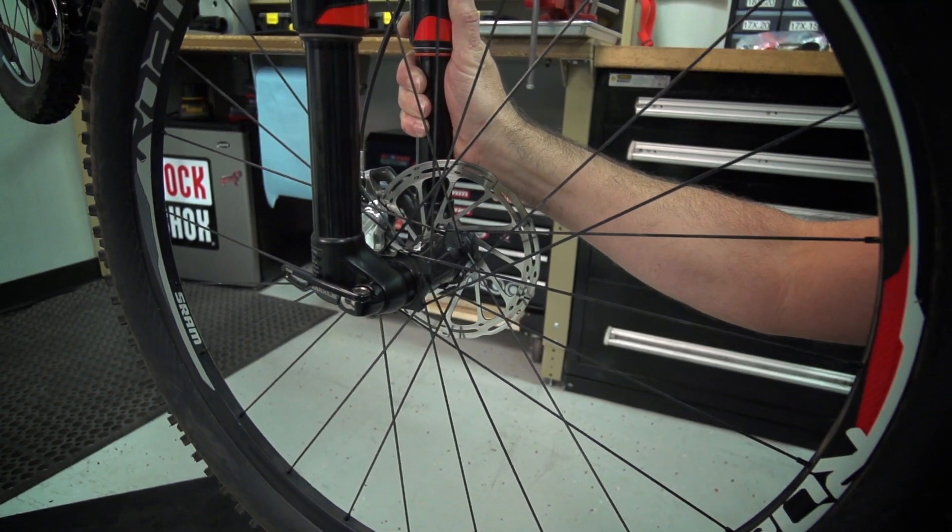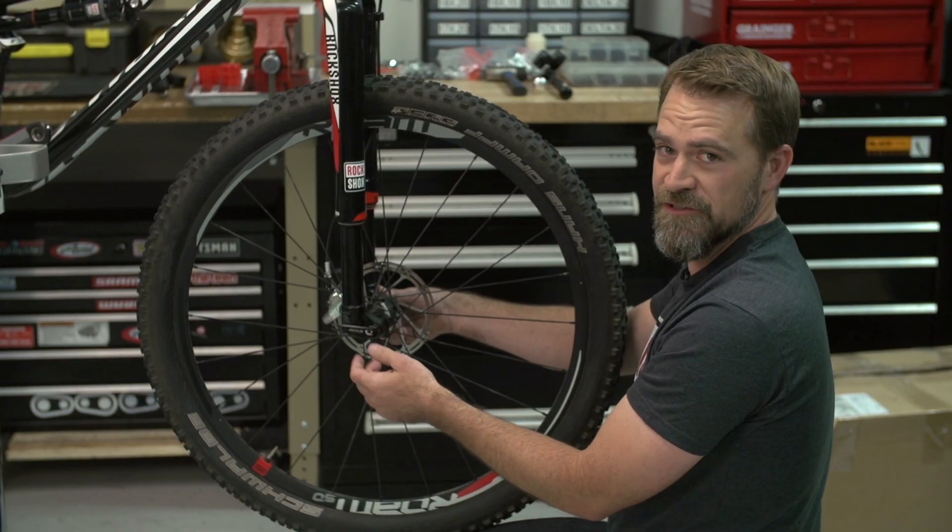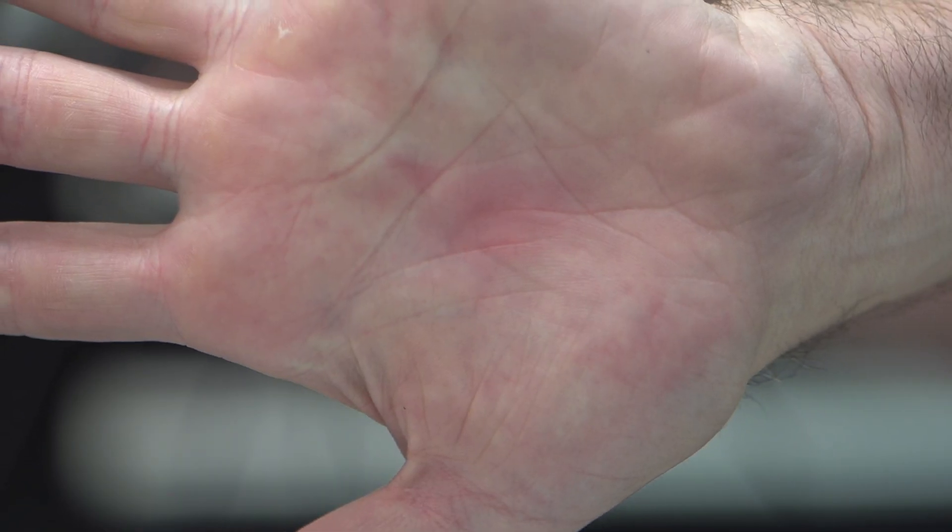Close the Maxil Ultimate lever. The force required to shut the lever of the Maxil Ultimate should leave an imprint on your palm. If it doesn't, do it again until it does.